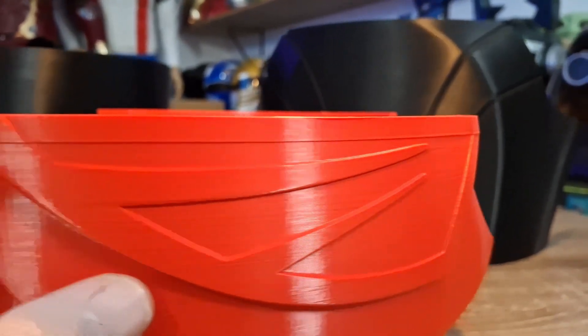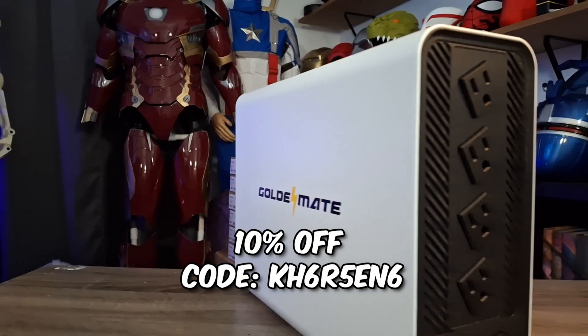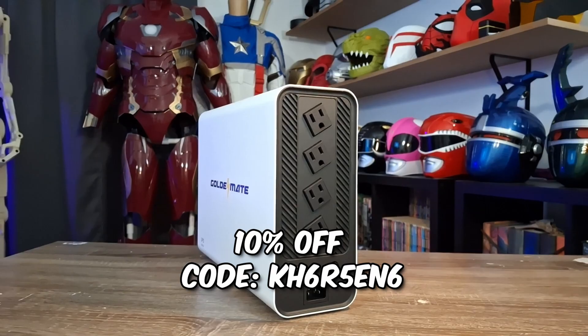Another issue with print resume features is the bed often cools down and the print breaks free. You try to resume, it looks like it's doing well, then it moves and falls over and it's ruined. The Elegoo would also get a layer shift every time I tried print resume — it would heat up, melting part of the print, then move away and come back off by a layer. I'll have a link to the Gold Mate in my description with a 10% off coupon. Like, comment, and subscribe — comment below what your worst fail was.